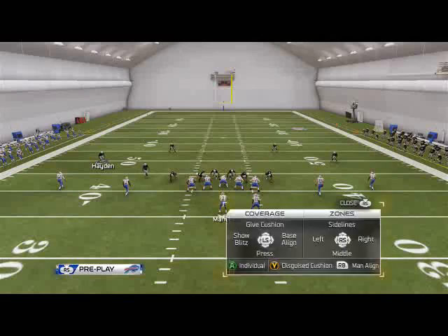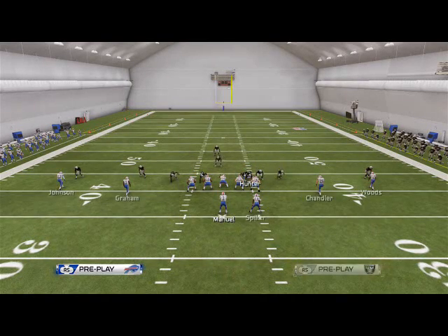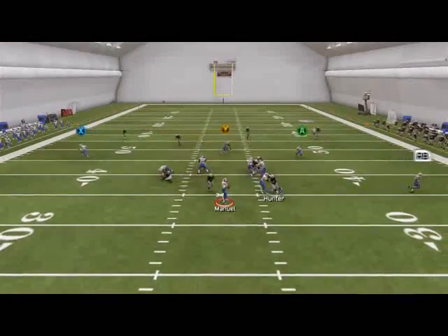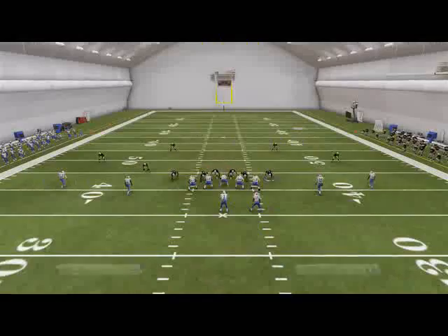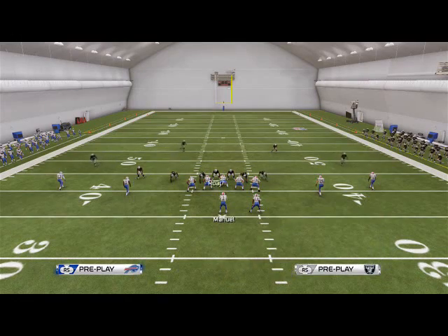This play only requires us to re-blitz one guy. We don't have to actually re-blitz the linebacker, but if we don't re-blitz the linebacker we then have to shift them. So it's up to you — whichever one you want to do. If we don't re-blitz the linebacker it can get sloppy, so it's always best to just go ahead and re-blitz the linebacker.